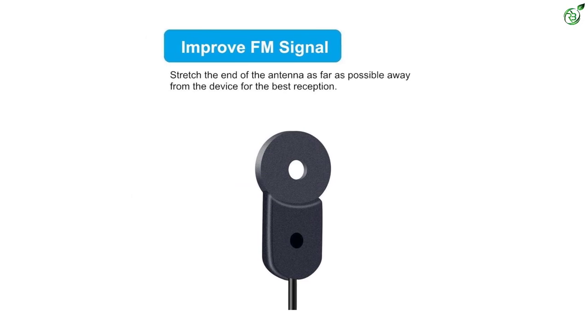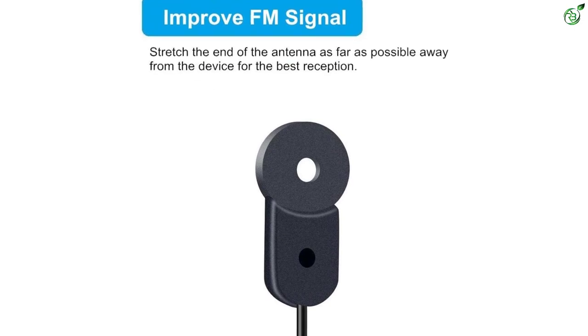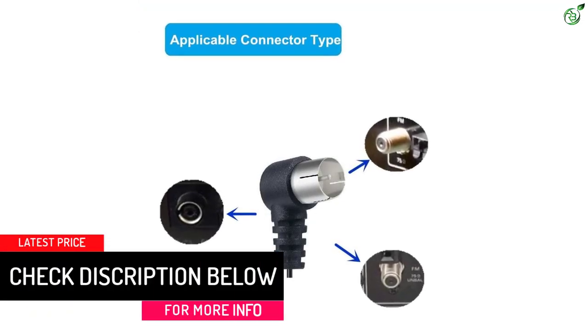The 4.9-feet cable length is applicable to a wide range of receivers including Yamaha, Onkyo, Marantz, Pioneer, Sony, JVC, Samsung, Boston Acoustic, and Panasonic tabletop home stereo receivers and desktop radio receivers.